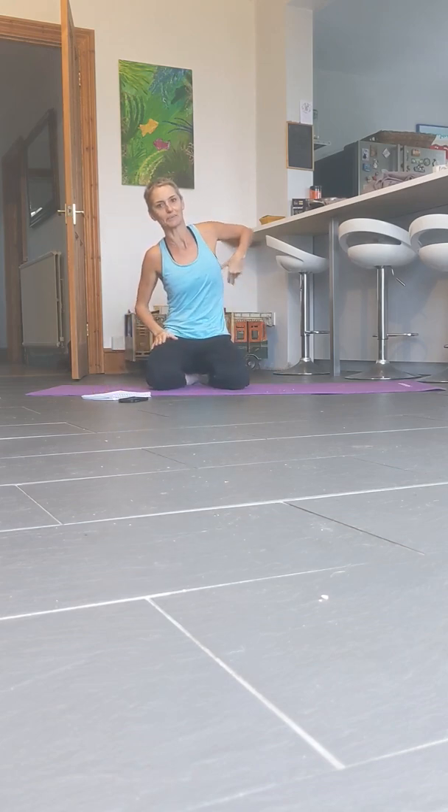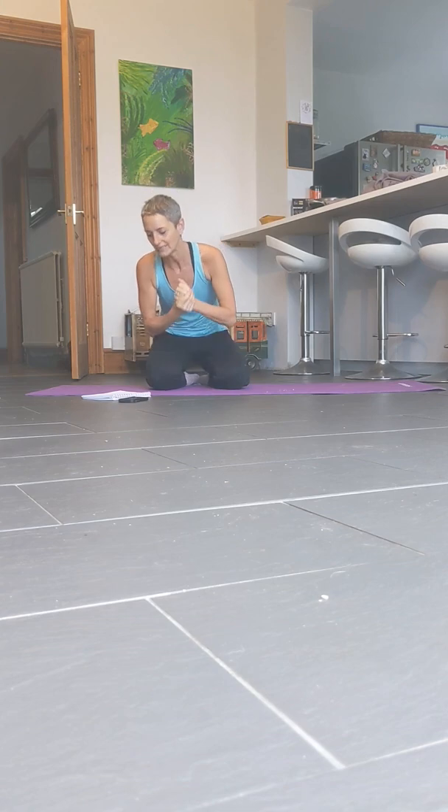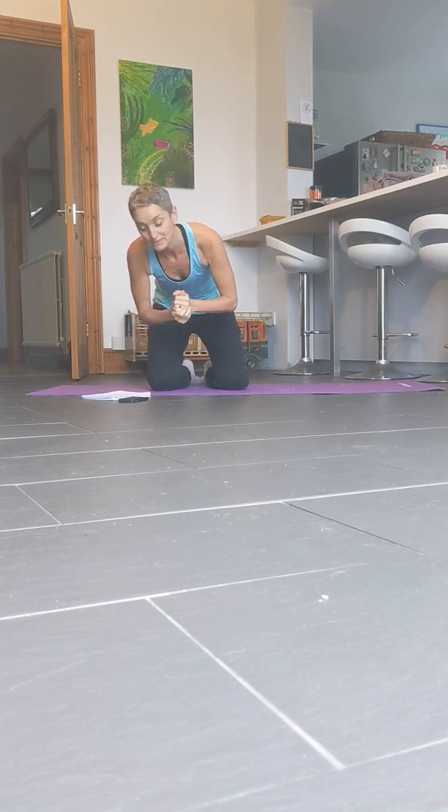Six variations of the plank, and they're going to be 45 seconds each. That's it though, okay? So let's get going.